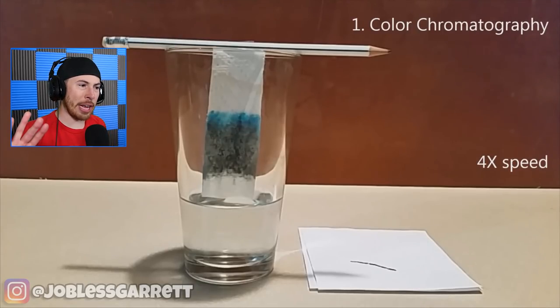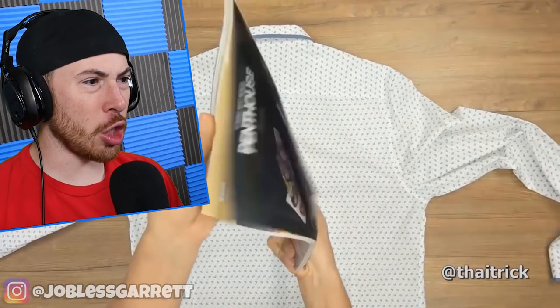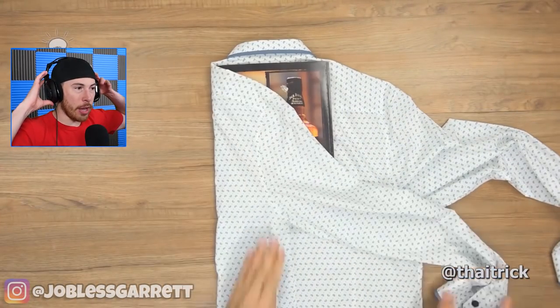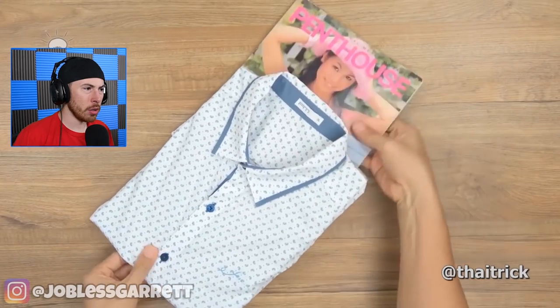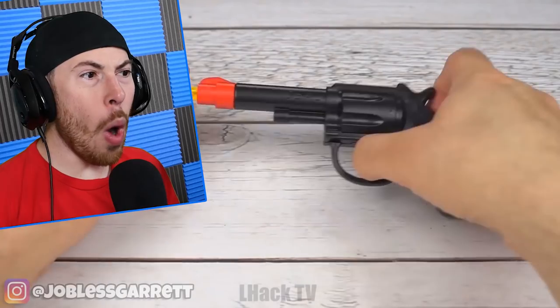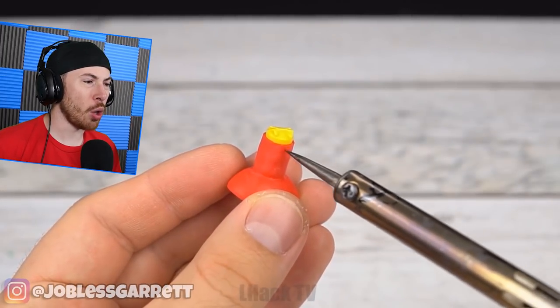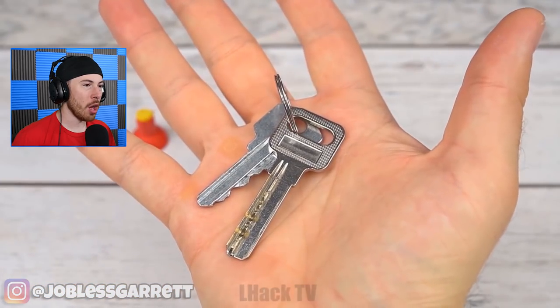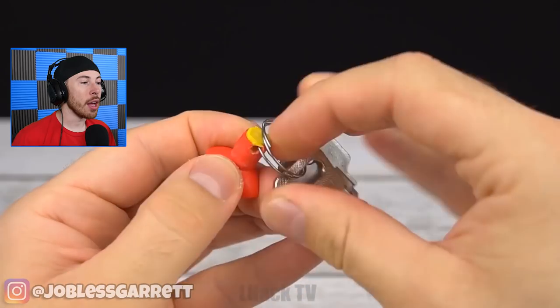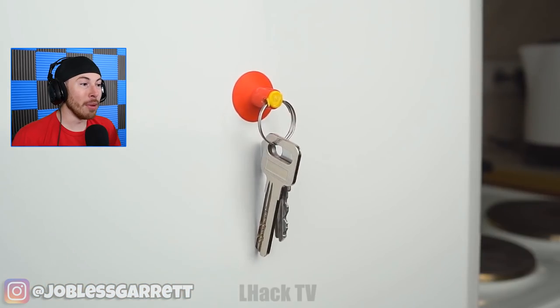Now we're folding shirts - it's a life hack for your house. Oh my god, this is perfect. I am terrible at folding clothes. Wait, but how do you get the magazine out? Oh my gosh, they just went right through that. No way! This is genius, this is a super home life hack.